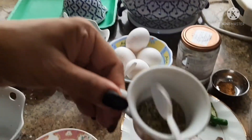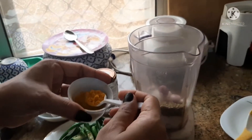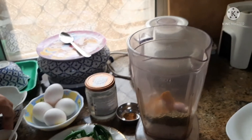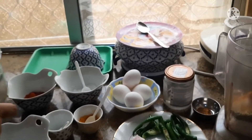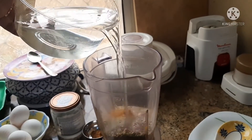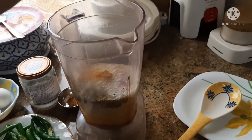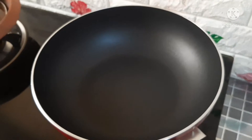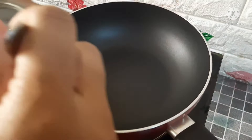I will add 2 spoons. Now we will add the noodles to the pan. As soon as we are adding the noodles to the pan, we will add 1-2 spoons.